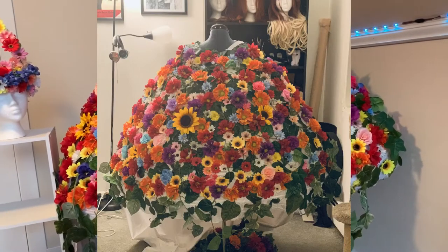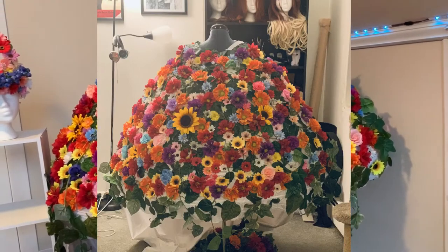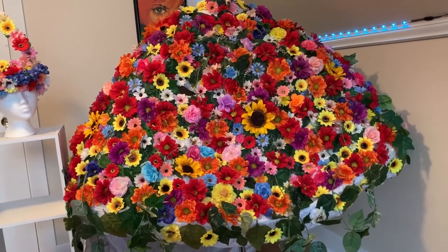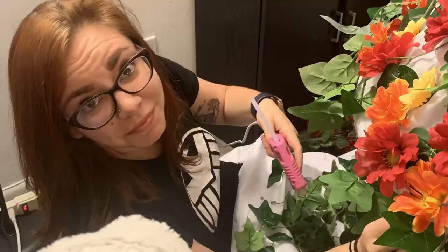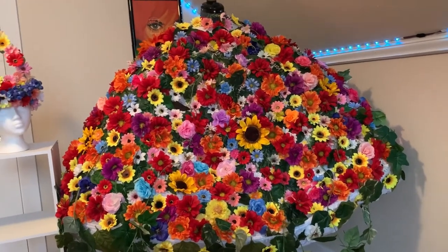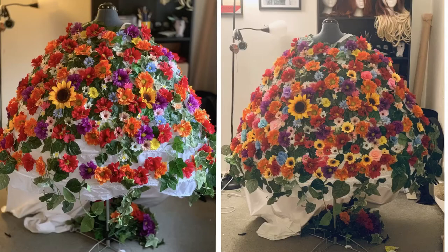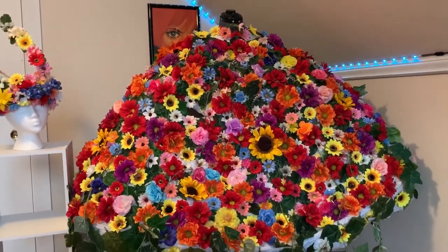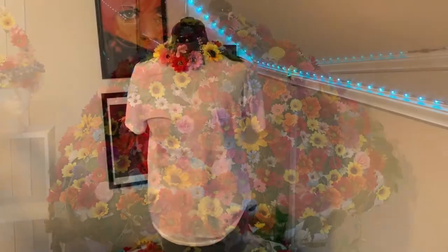The process is really just gluing the flowers down. I went to Michael's flower section about 50 times and ordered more bulk packages of flowers from Amazon throughout the whole ordeal. I just kept gluing and gluing. I had a few mental breakdowns wondering if this was actually a stupid money pit and regretting all of my life decisions, but with each layer I could see it was actually becoming the thing I wanted it to be.